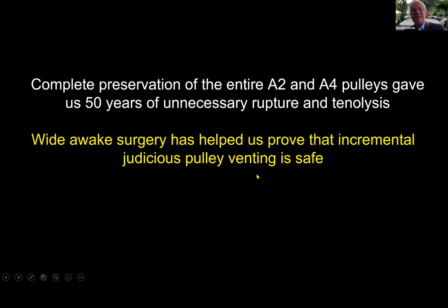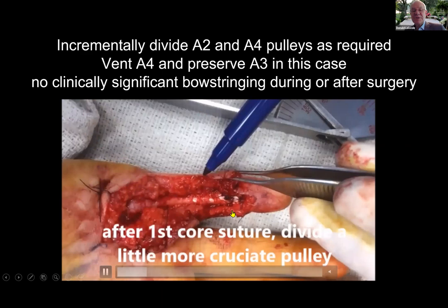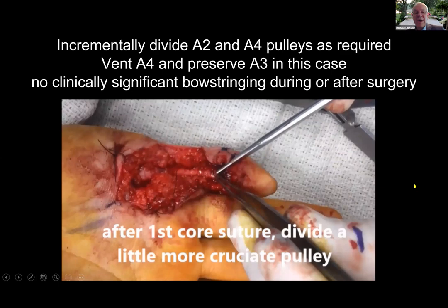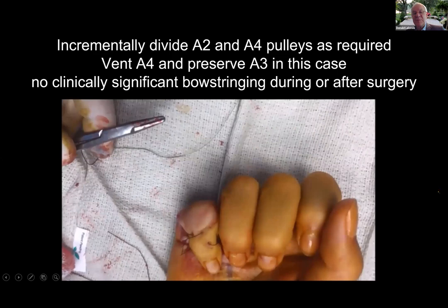Complete preservation of the entire A2 and A4 pulleys gave us 50 years of unnecessary rupture and tenolysis. Today we incrementally and judiciously vent pulleys. Here you see me dividing the A4 pulley — I do my first core suture and then test the repair with active movement. I see there's a little more cruciate pulley to divide, but I don't need to divide A3. The wide awake patient shows me what I need to divide and what I don't. After venting A4, there's no clinically significant bow-stringing on the table or at three months post-surgery.